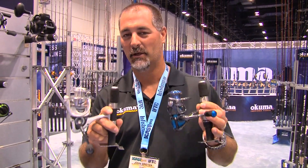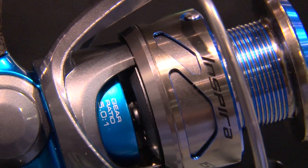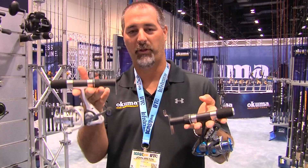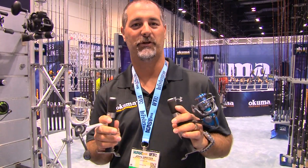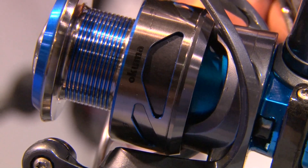Hey guys, this is John Bretz of the Okuma booth here at iCast with the new Inspira spinning reels. This is our hottest introduction here at Okuma. It comes in a 20, 30, and 40 size. Great freshwater reel. Comes with nine bearings. C40X carbon fiber body and side plate. We're going to bring it in both a white version as well as a blue version. It features our cyclonic flow rotor — you'll see it's a really techy looking design, very ported out of the rotor. What that does is it promotes airflow for quick drying if you get water up underneath the rotor.